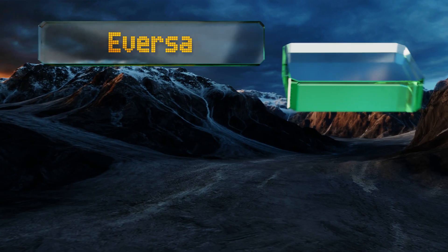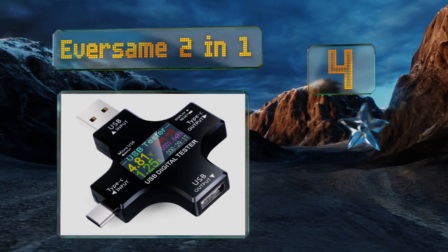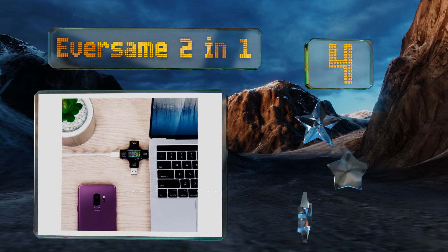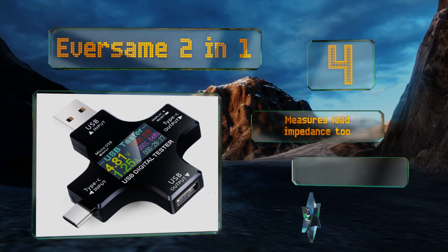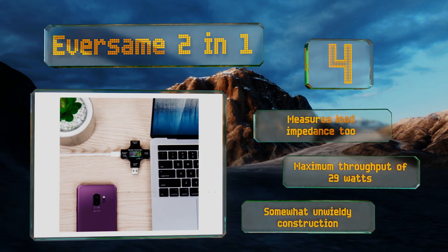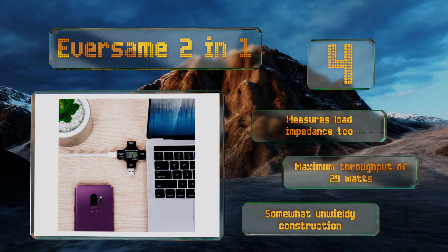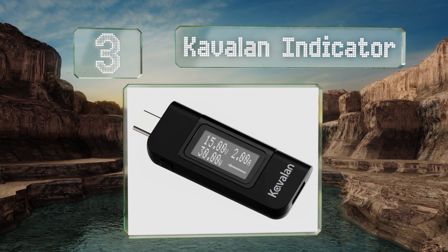At number four, compatible with Type-A, C, and Micro-B plugs, the EverSame two-in-one is an excellent choice for electronics hobbyists. It can display not only the rate your phone refuels at, but also how much is left in your portable power bank. It also measures load impedance and offers a maximum throughput of 29 watts. However, it is a somewhat unwieldy construction.